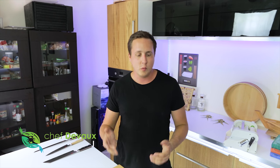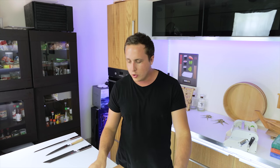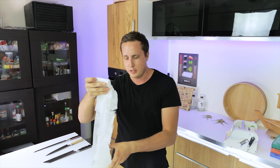Welcome back to another video. I'm Chef Deveaux and today I'm going to teach you a very simple way to make a katsuramuki cut. This is a Japanese cutting technique where you take a vegetable like a daikon or a cucumber and cut it into a very thin sheet — paper thin. This is used for a lot of Japanese recipes.